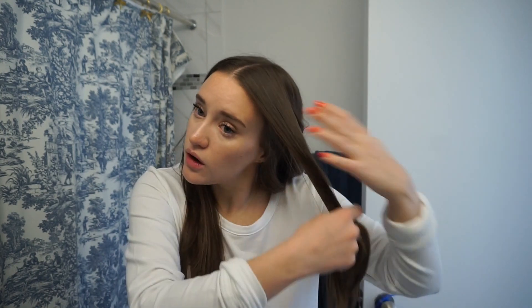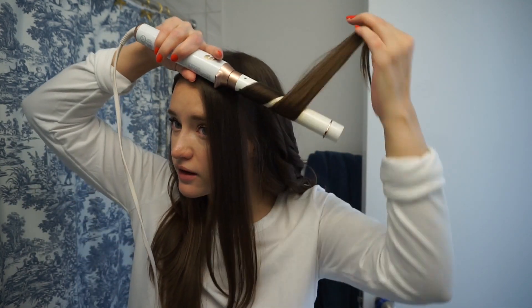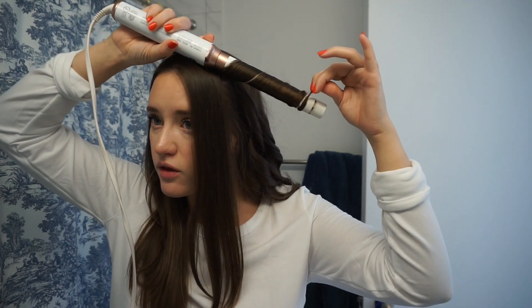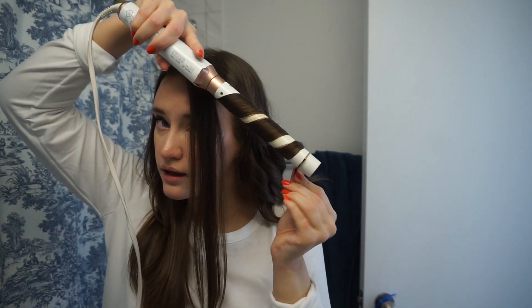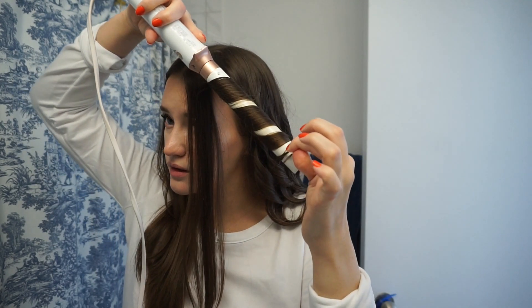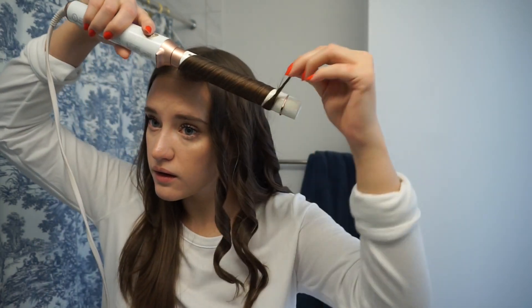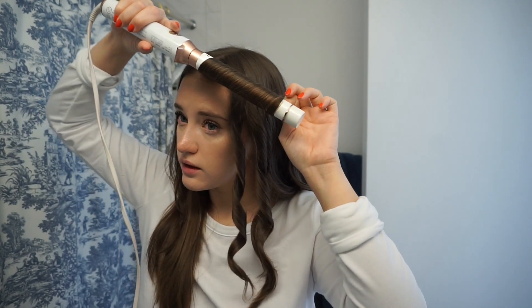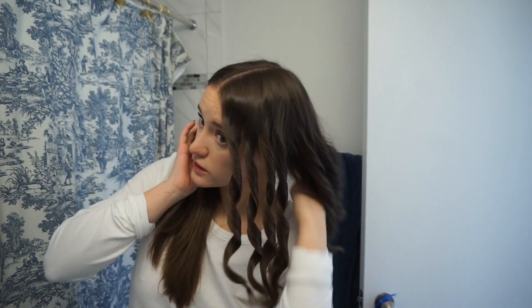With the ones on top, I definitely like to go a little higher toward the root so I can get more curl. For the bottom ones, you obviously focus on what's shown. I separated this section out because my layers are on top — it's easier for me to wrap hair that's all the same length. For the front ones, we definitely want them to frame the face, so I hold those for a little bit longer, keeping the wand pretty far away so the first ring can come around the eyebrow area.